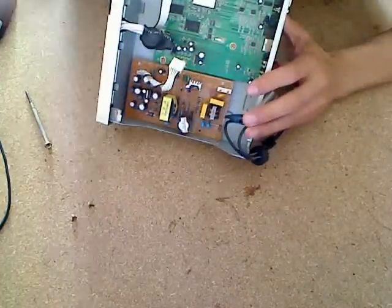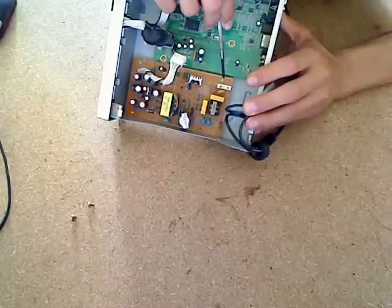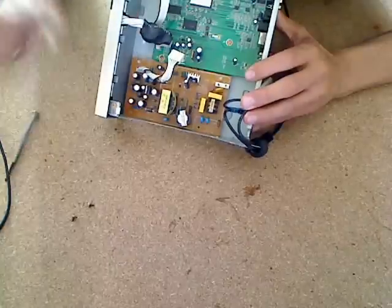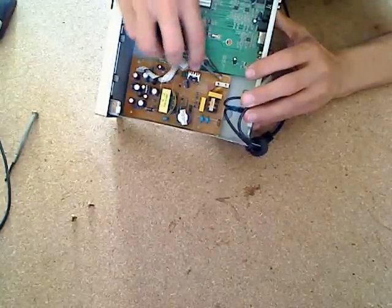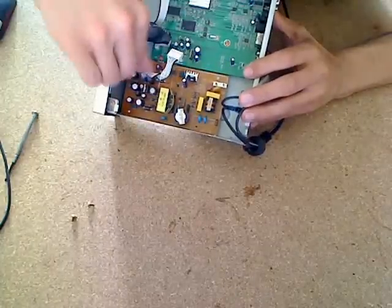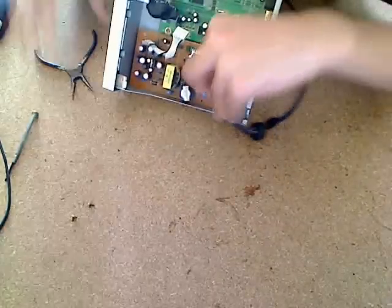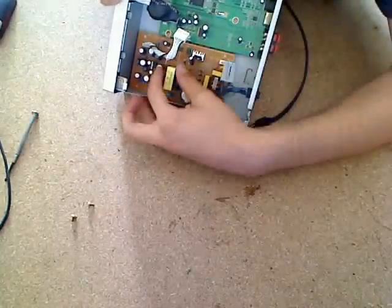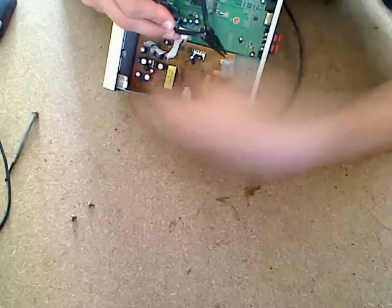Once you've done that, you'll see there's a plastic clip holding it in place here and also here. You want to take your pliers and press on the top to push in on the plastic. Then you can go ahead and lift up. If they don't come up, press together on the clips again to remove them.